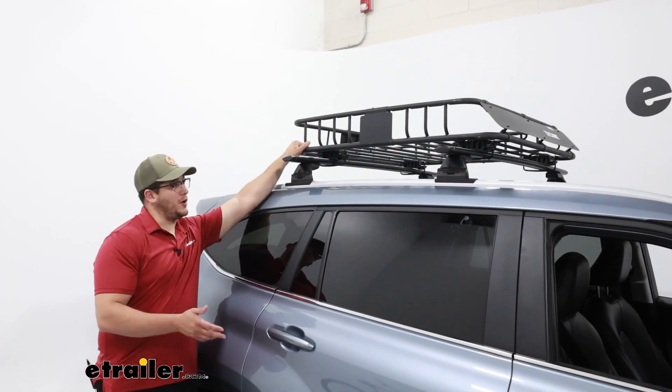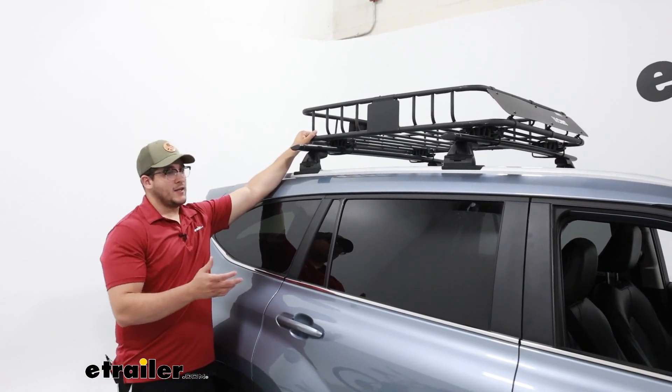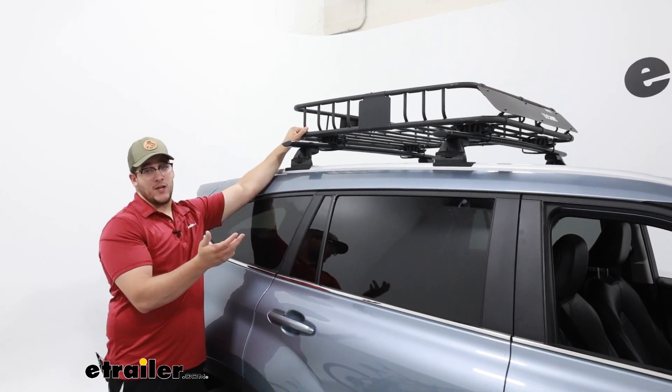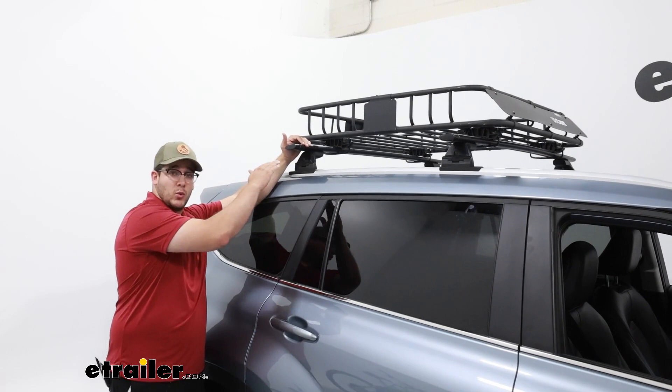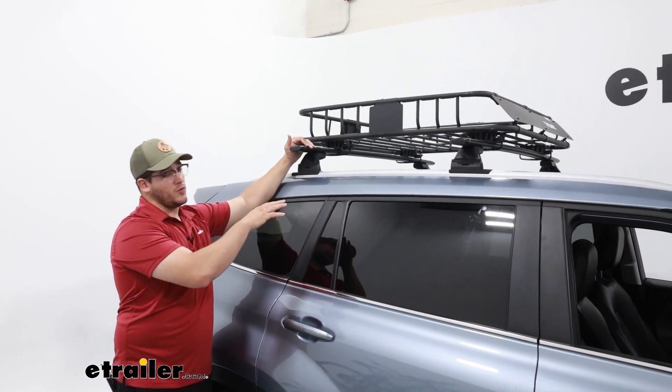Our basket is going to be able to hold up to 150 pounds. Always keep in mind that any additional gear, plus the weight of your basket and your roof rack, is going to add weight to your roof — so always make sure you know what your roof can handle.